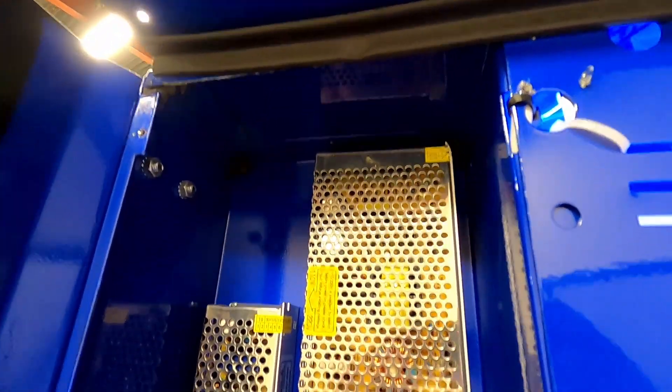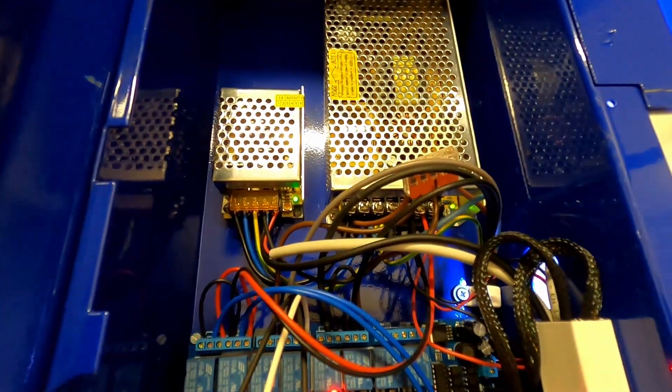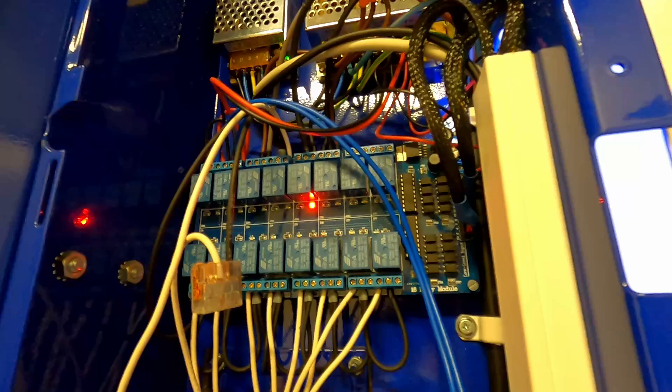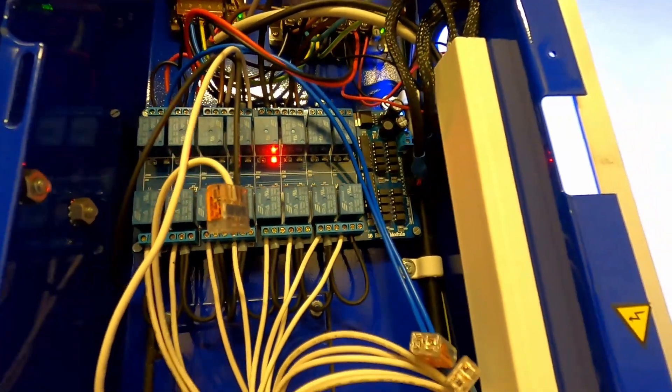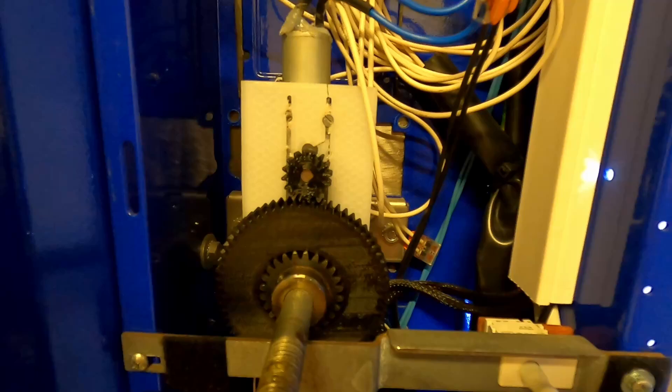Moving over to the electronics: a 5V supply for the Raspberry Pi and Arduino, and also a 12V supply for the LEDs and this relay board that actuates the fans, compressor, rotors, and the 3D printed new locking mechanism.